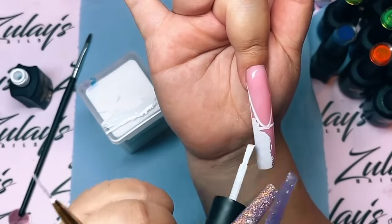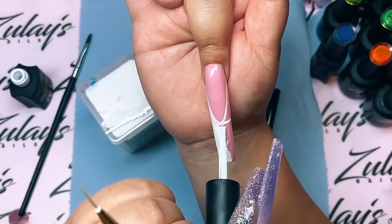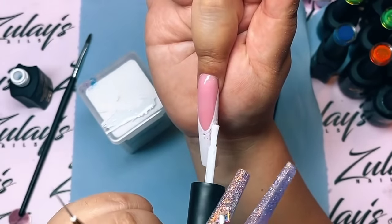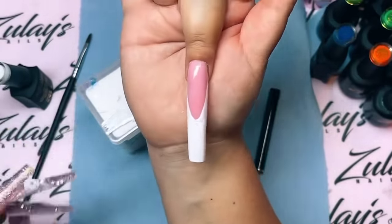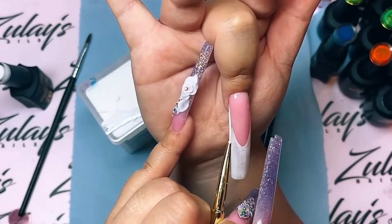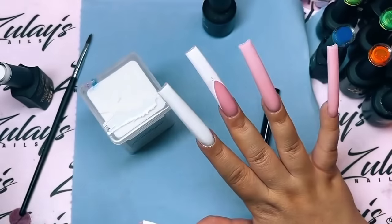I do appreciate everybody that watches my little ads - thank you guys for not skipping them. Don't forget to give me a like and a thumbs up. Now it's time for the frenchies. I'm gonna be using my number 21 gel polish. I was in between using painting gel versus gel polish. Let me tell you why - normally for my frenchies I like to use painting gel because it's a lot more full coverage, thicker consistency, and does not bleed. Our white gel polish doesn't bleed either, which is why I decided to use that.